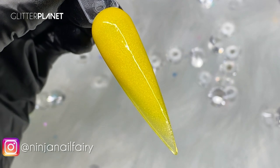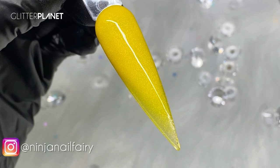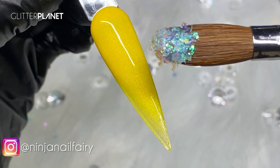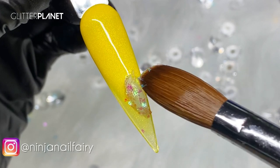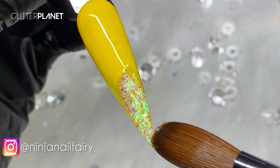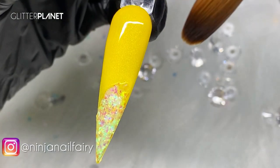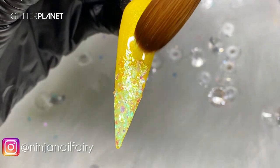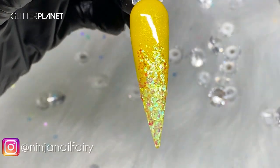Now that I've got that applied, I'm going to come in and use my Crystal Clear acrylic to pick up my Pink Lemonade Micro Shards. Absolutely stunning — applying them to the free edge nice and gentle, working that product. I'm wiping off the excess, flipping my brush around, and then blending back up the nail with those shards just to fade it out so it's not such a harsh line.